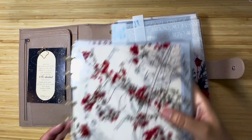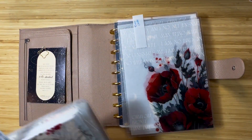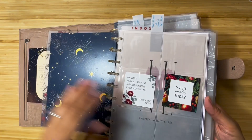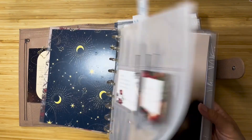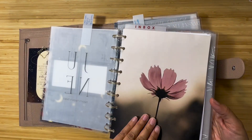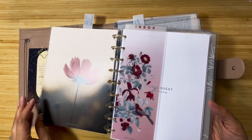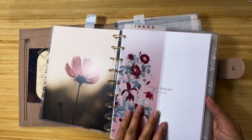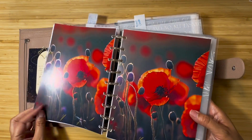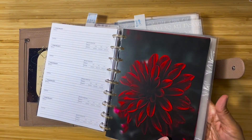I've got my little handy book of covers right here and I've got the June one. There's also some other fun things I'll probably be adding, like this vellum and a little sheet from Jane's Agenda. I'm probably not going to do the inbox inserts but I'm thinking about some of these other inserts that came with the June box.